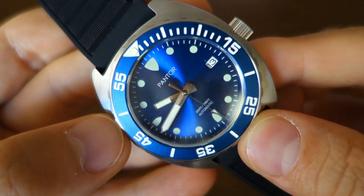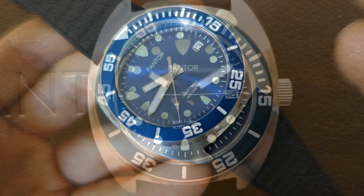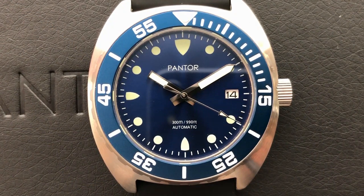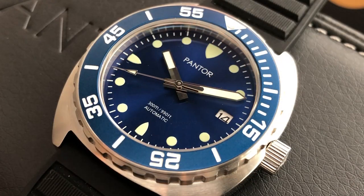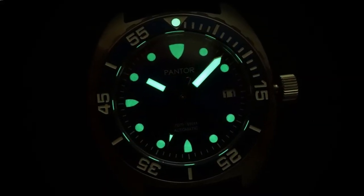Moving on to the dial: it's a nice bright blue sunburst dial with fully printed details — all the text and indices, including the lume areas, are printed on. There's a date window at the three o'clock position with black writing on a white disc, which counterbalances the indices on the opposite nine o'clock side. The hands are polished rectangle baton and arrow hands — rectangle for the hour, baton for the minute, and arrow tip for the seconds. Lume is on all the usual spots including the bezel pip.